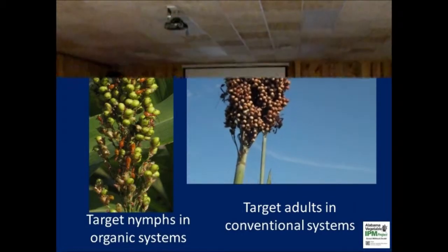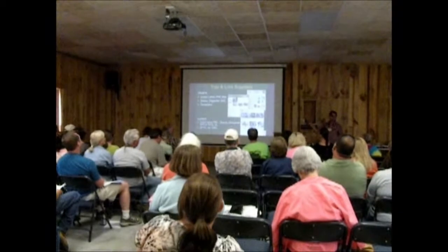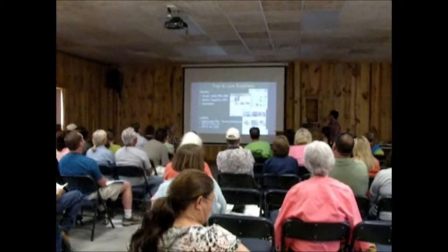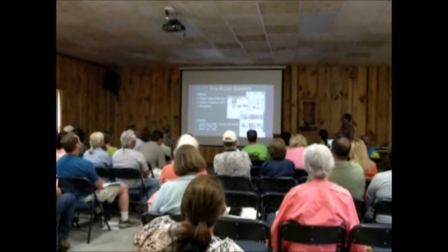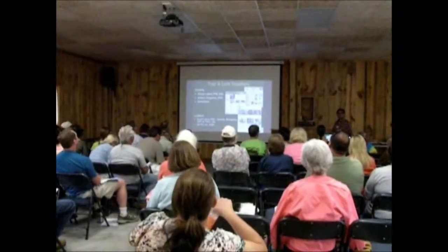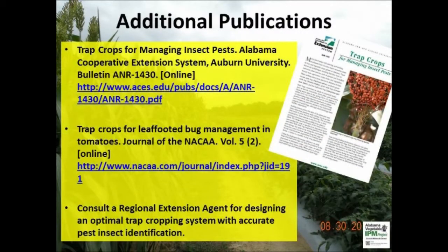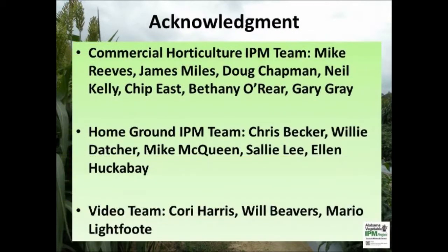Destroy the trap crops at the end of the season to prevent pest carryover. Please attend a regional extension meeting to get new information on integrated pest management and crop production methods. You can also attend extension field days for hands-on integrated pest management training. Please contact a regional extension agent at your local county office today.